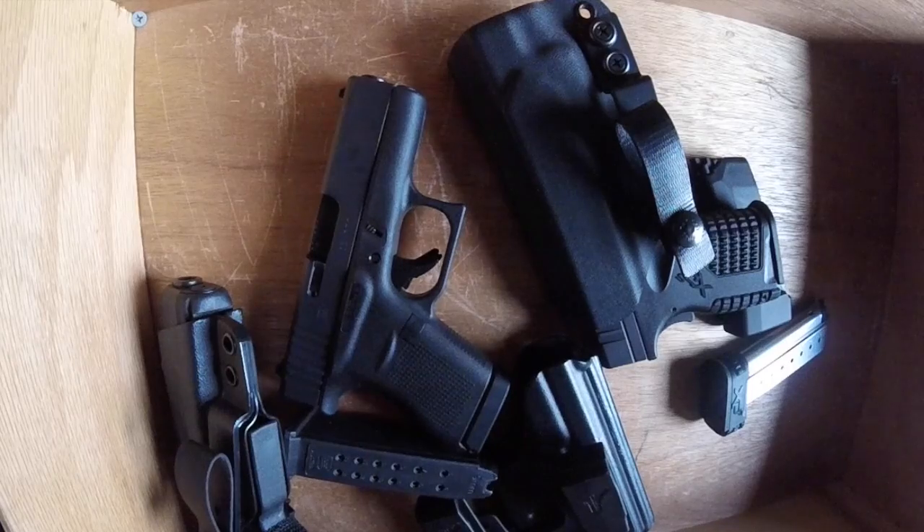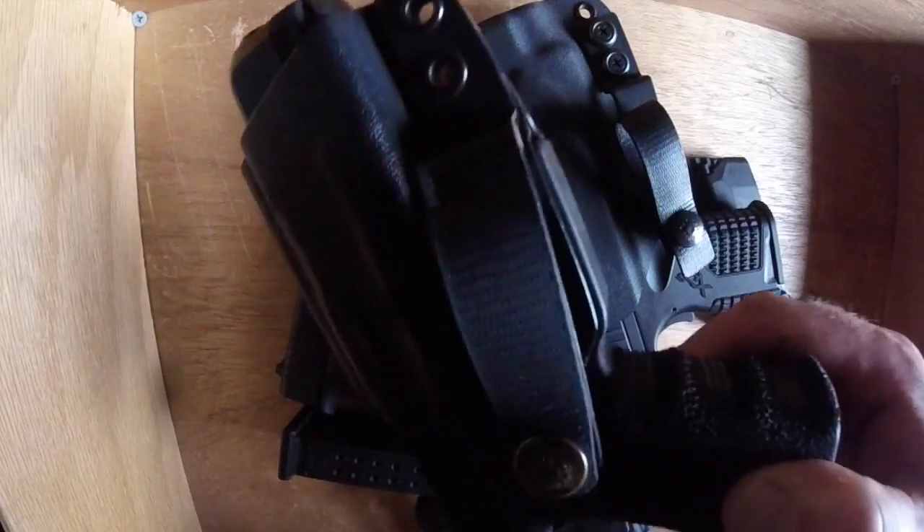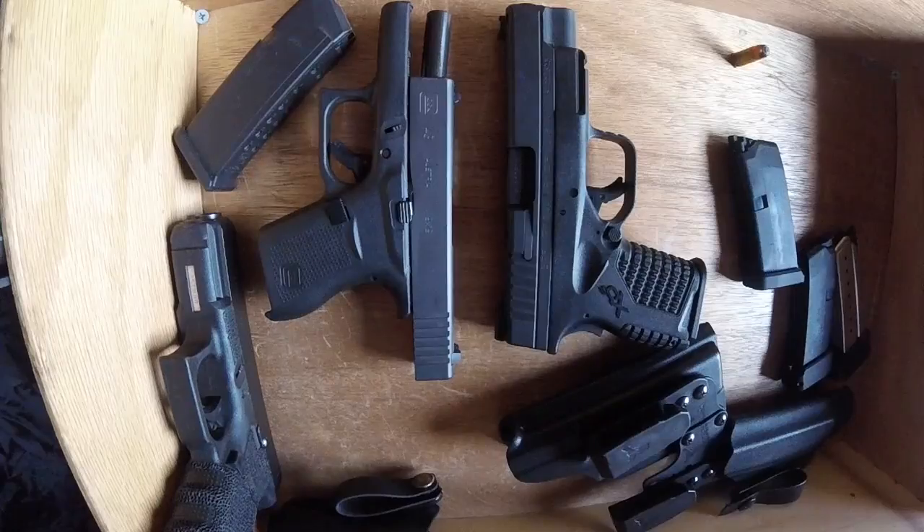So those are the three guns in my carry rotation right now. Honestly, one of the downfalls to reviewing is you're moving different things through. The one-gun guy is who you really want to be — where you stick with something, keep it, carry it, and you're confident with it. That's what I'm working towards when it comes to a single stack gun. I know what the Glock 19 does and I'm happy with it, but it has some limitations for my current lifestyle. Have a good one.